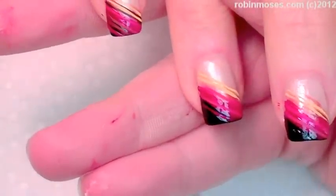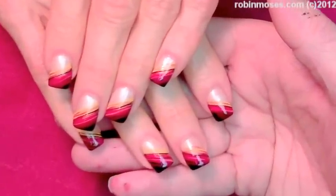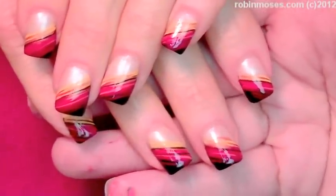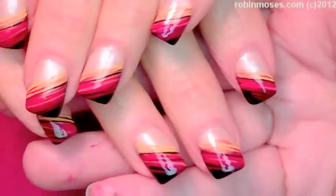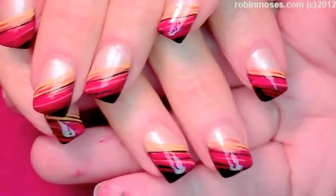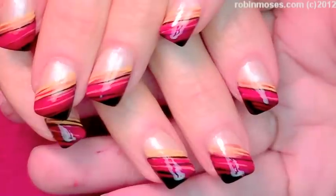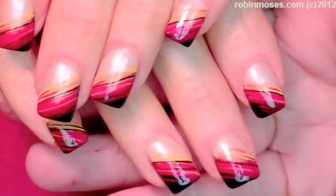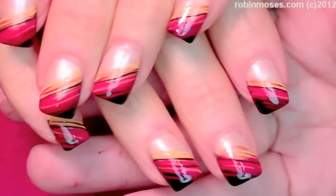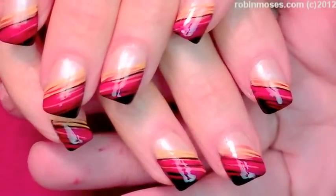And here are the finished nails. Let me scroll down so you can see. I upload every Monday, Wednesday, and Friday. If you try these, please show me at Robin Moses fan page at Facebook. Please pin these and tumble these and Twitter. Shout me out anywhere you can and I will be back with more. Thank you so, so much for watching and have a wonderful day. Bye.